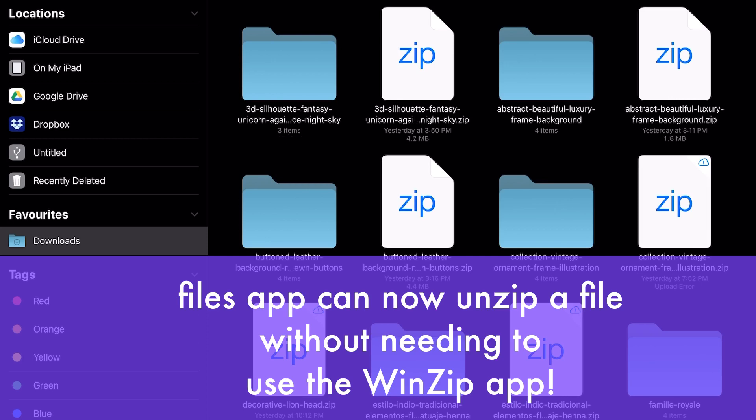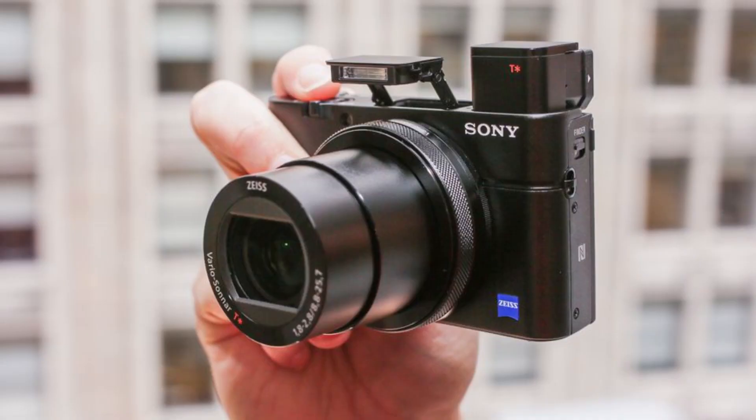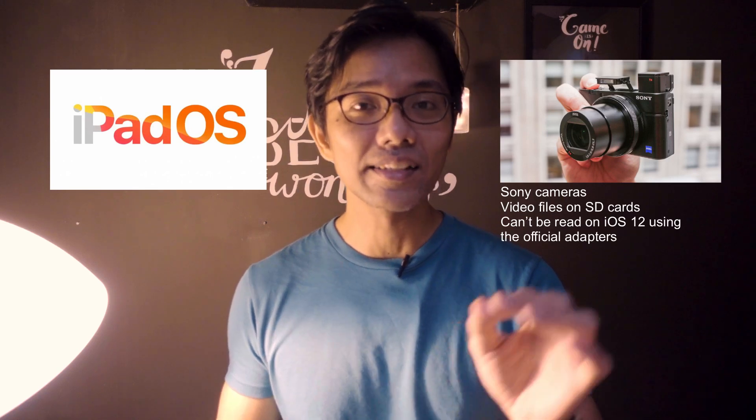Anyway, that's what I'm excited about, especially because I'm using the Sony RX100 Mark IV and the files that are on that SD card.